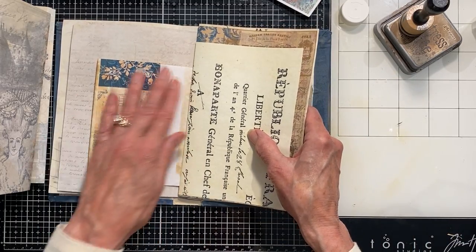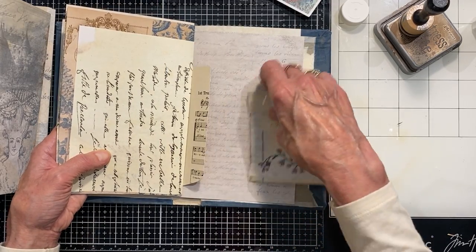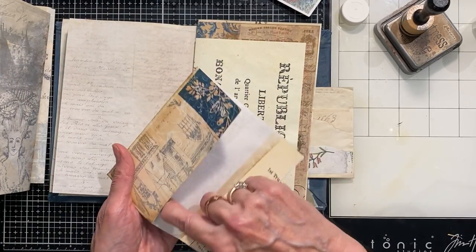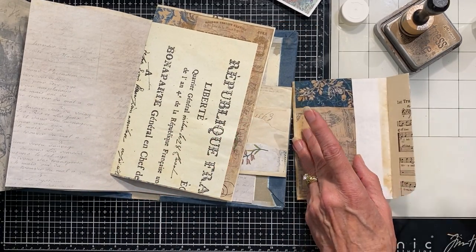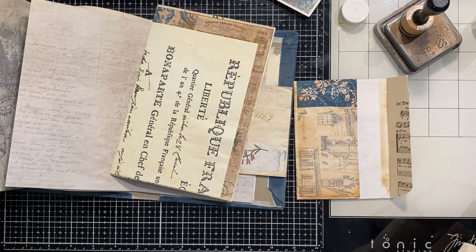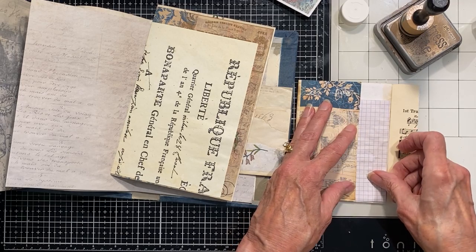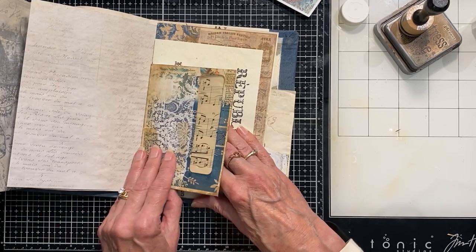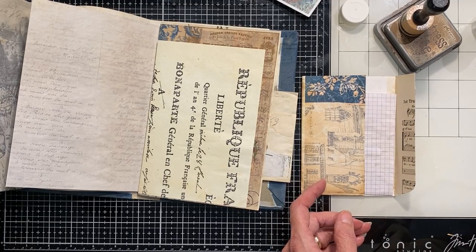I'm going to go ahead and put something here in this little section. I don't want to cover my window so I just want it to be enough to cover that. Let's see if I have any of these strips. This has some blue on it — how do I like that? That's not bad. The other thing I could do is look in my bin of things I've already started cutting up and see if there's anything that might look good there.